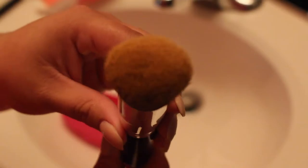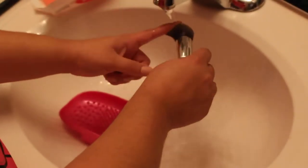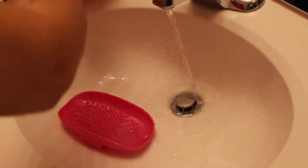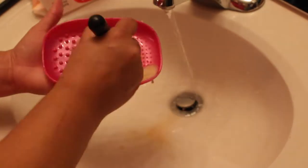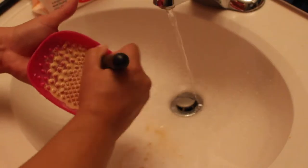I'm going to fast forward through these next few clips — these are just different face brushes that I like to wash. You can see how awesome and easy it is to get these clean without too much effort. I'll be back in a little bit.